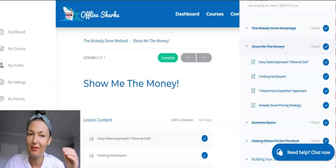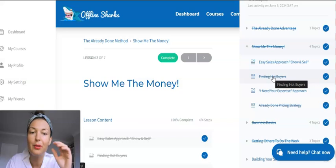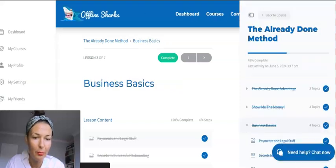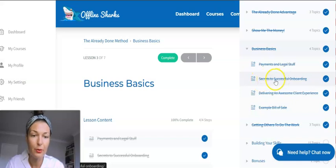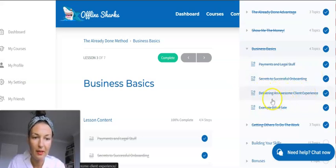That's the kind of smart, subtle tactic you'll be learning here — advice straight from the horse's mouth because they've been in the trenches for decades. You'll learn how to find hot buyers, how to search on Google, which platforms to use, and you've got done-for-you pricing strategy included. Moving on to the next module, which covers payments, legal stuff, and secrets to successful onboarding — how to deliver the service professionally.